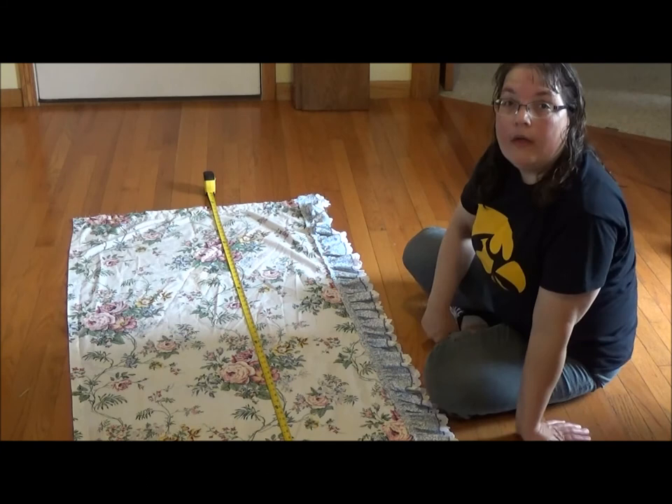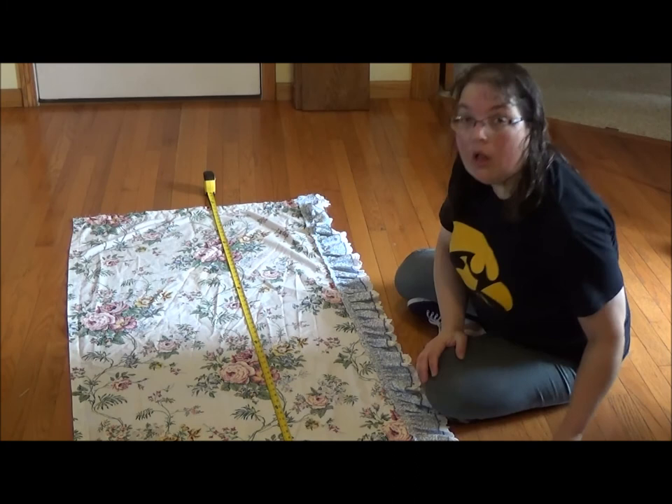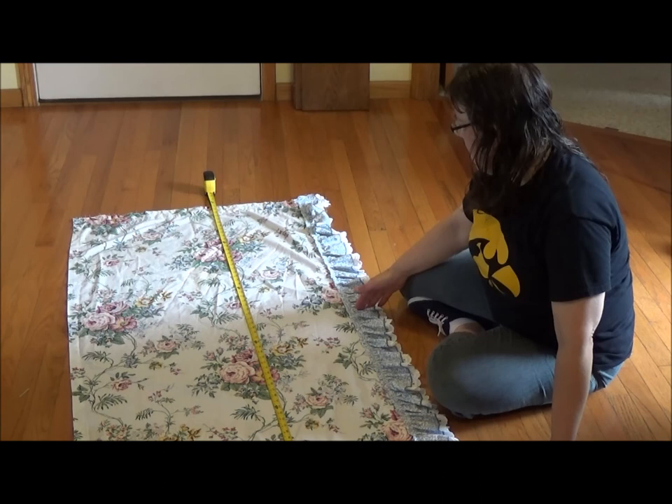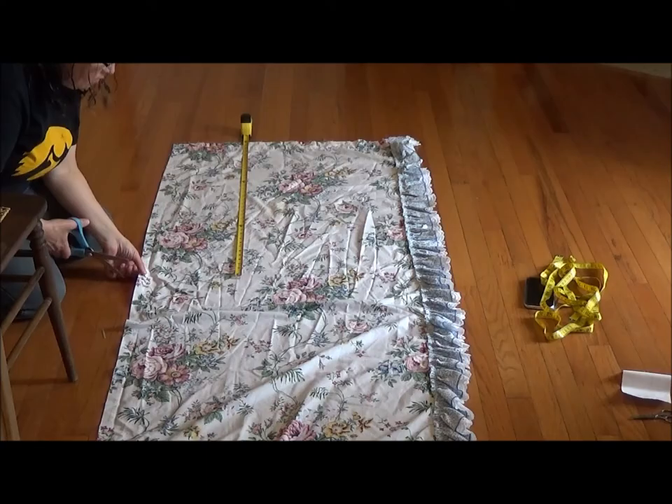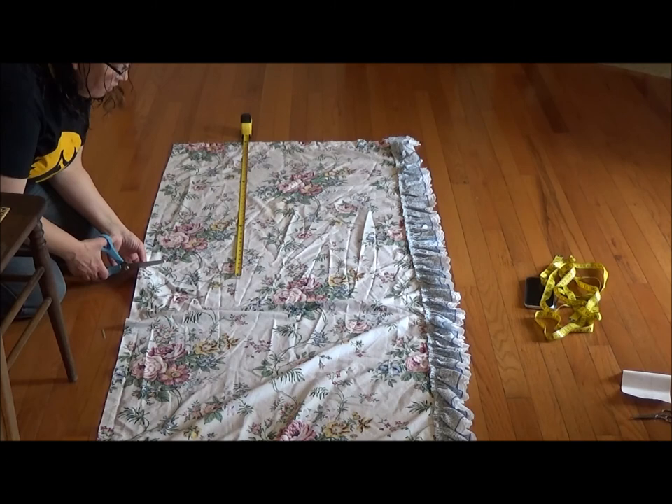I'm going to pause and do a little bit of math. I want to make sure — because I don't want to include the ruffle in my final length — since I'm going to take some of this ruffle off the top and add it to the bottom. I'm going to make sure I'm going to have enough ruffle to do that. I've done my math and now I'm ready to cut my curtain.